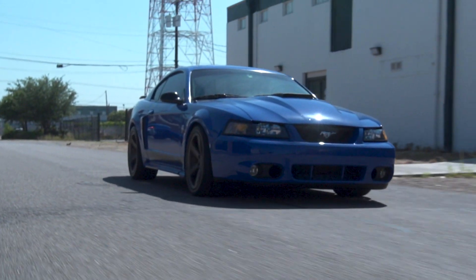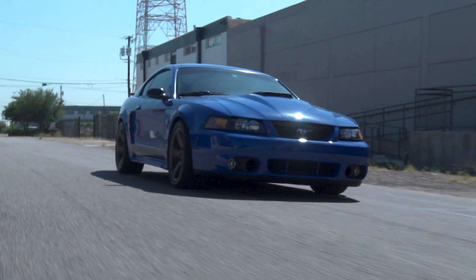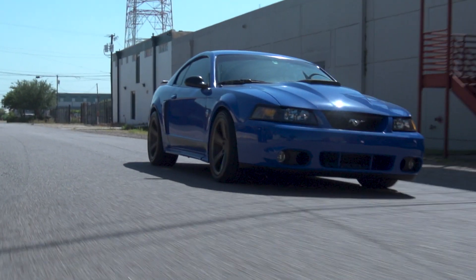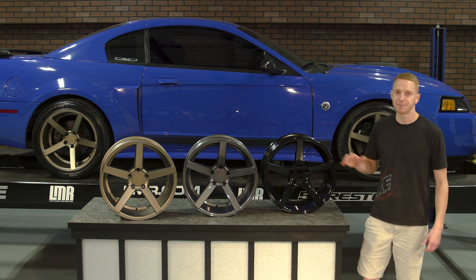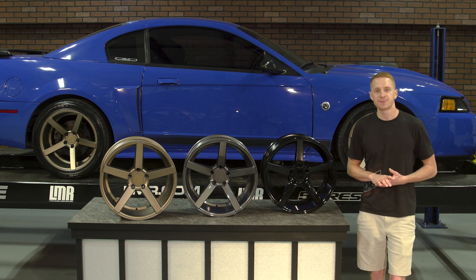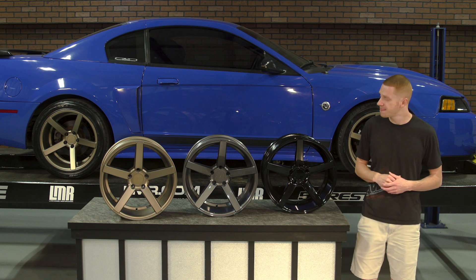Jumping into the specifications, the front wheel measures in at 18 by 9 inches, incorporates a backspacing of 5.94 inches, a positive 24 millimeter offset, and weighs in at approximately 23 pounds. The rear wheel measures in at 18 by 10 inches, with a backspacing of 6.29 inches and a positive 20 millimeter offset.